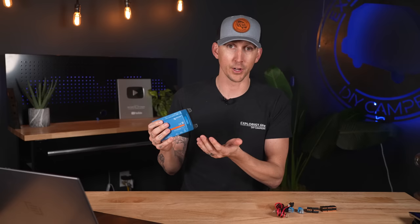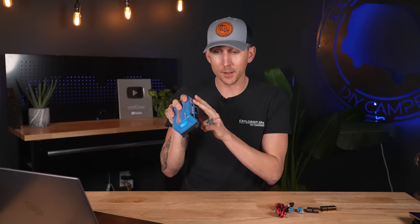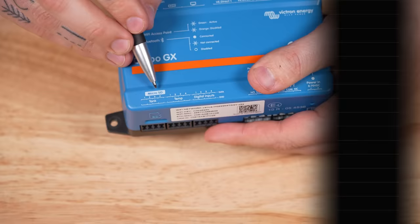The last remaining port on this side of the Cerbo GX is the Ethernet port, which simply allows for a wired connection to a router or other appropriate wired local area network device. That's all the ports on the top side of the Cerbo GX.